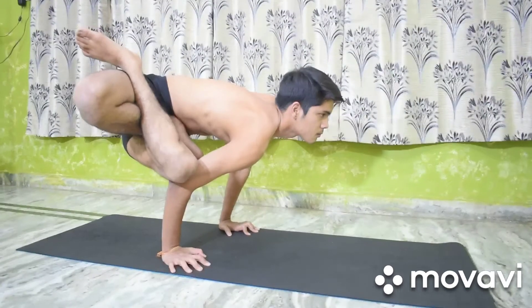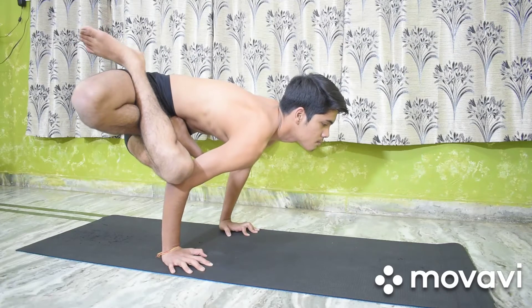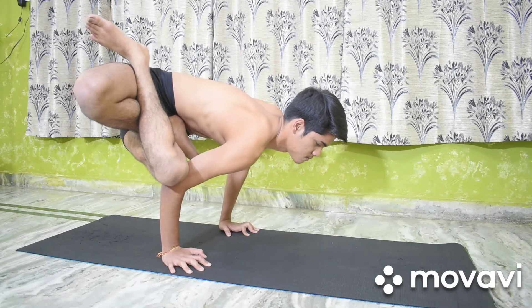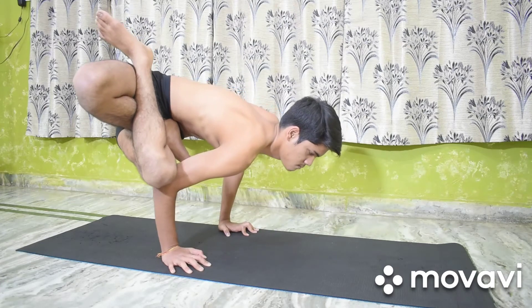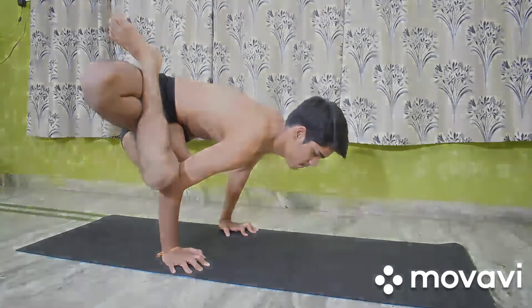The benefits are the same as that of Urdhva Kukut Asana. In addition to that, the spine receives a lateral twist and is toned. The chest, arms and abdominal muscles and organs become stronger and vital power increases.